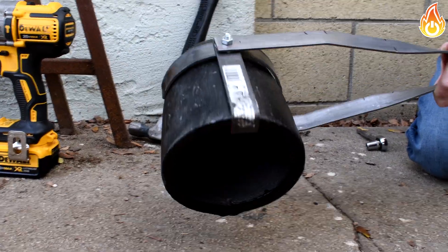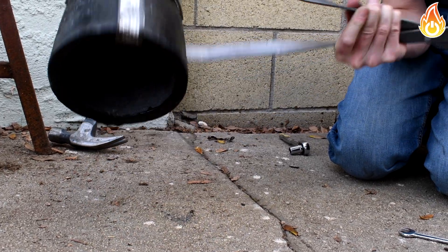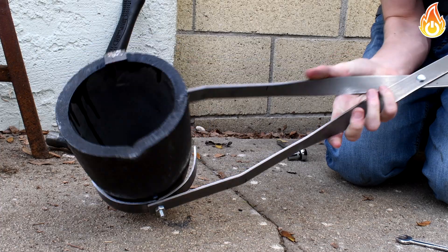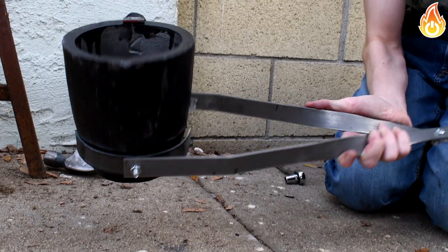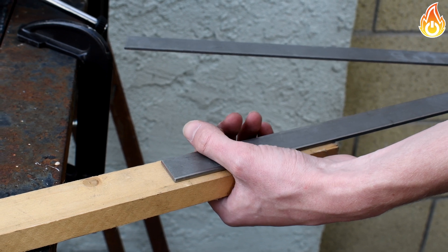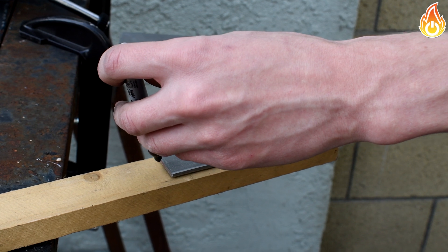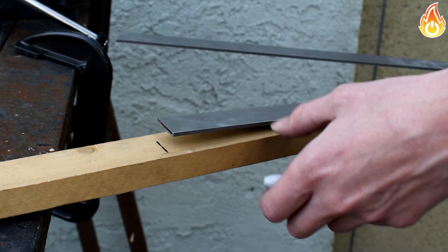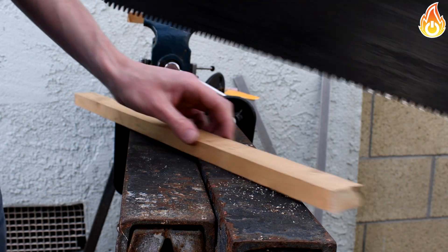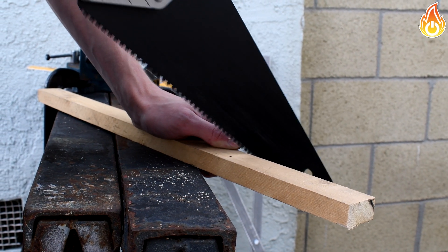It seems pretty secure. Now for the handle. I decided to go with a super easy implementation since it's just crucible tongs, but you guys can go nuts on the handle - I love to see the handles you come up with. I measured a little larger than my hand for each handle and then cut off both of the handles.